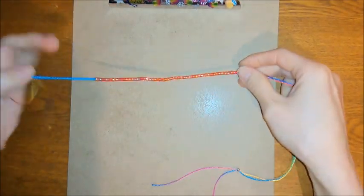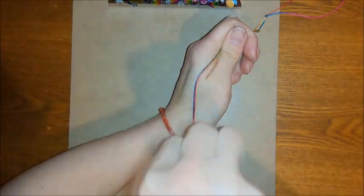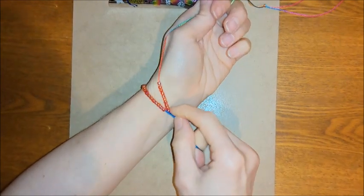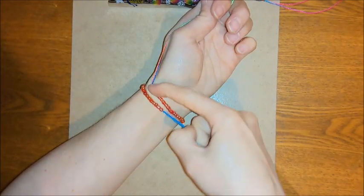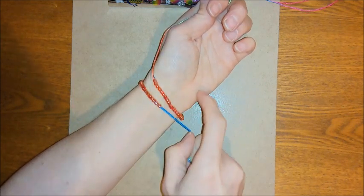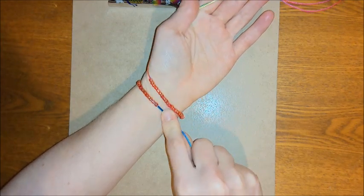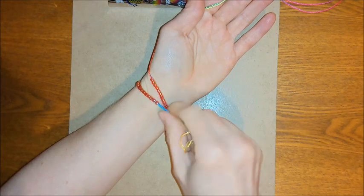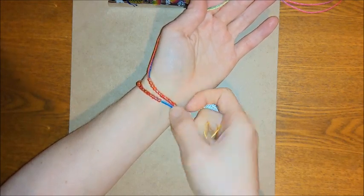As you bead, you can measure with a ruler, or if you don't have one to hand you can just measure it against your wrist or whatever you're making the jewellery for. You want a slight overlap of about an inch. This works for an adjustable bracelet — if you're doing it with a button fastening you may have to adjust your measurements a little, but for an adjustable one a slight overlap is all you need.